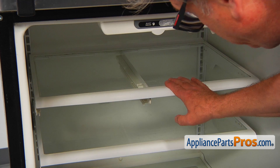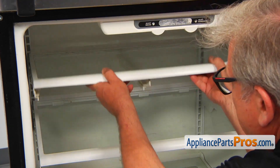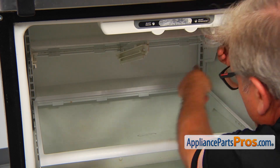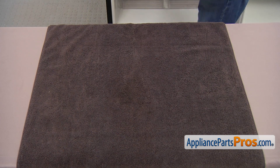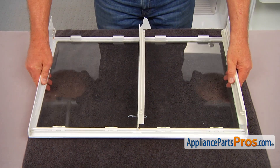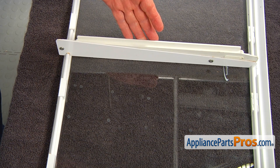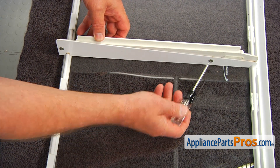Next, I'm going to remove this shelf. I'm going to lift up the front and free these rear hooks. Let's bring it to a workable surface — in my case, it's a table. Turn it over. This is the slide we're going to replace, and it's held in place by two Torx 15 screws.